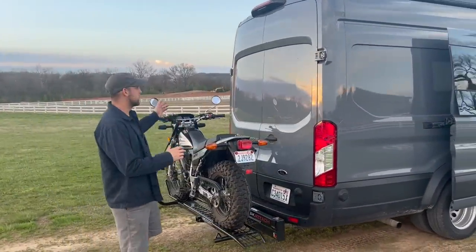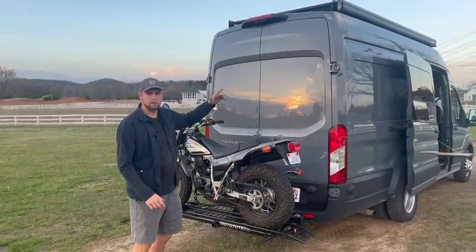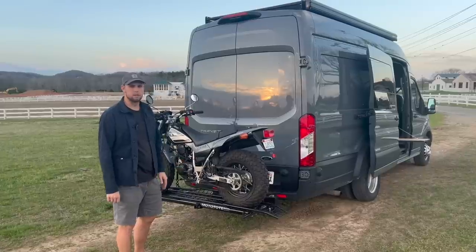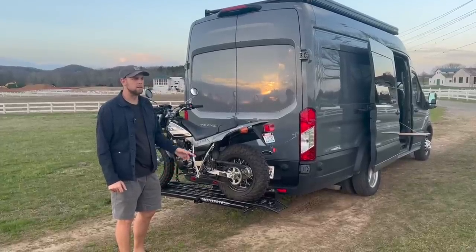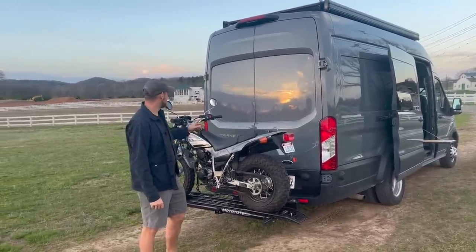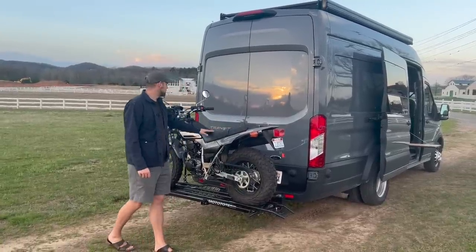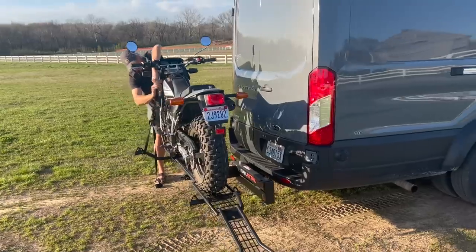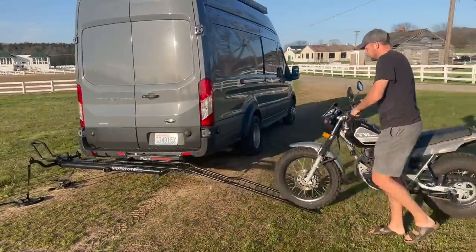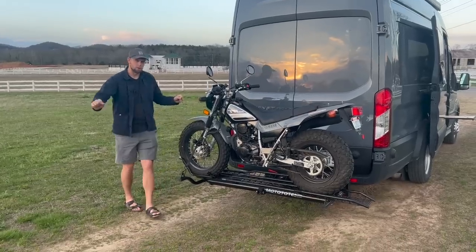Coming around to the back — the van is a beast to drive since it's so big, but it has a really nice backup camera and technology package so it's actually decent to drive. It has the EcoBoost engine. I wanted a more convenient way to get around, so I mounted a motorcycle rack on the back.